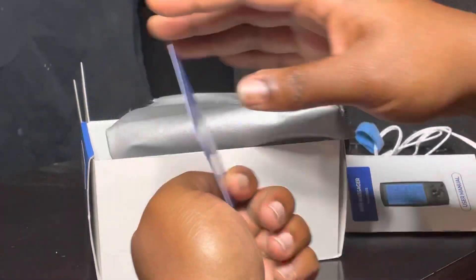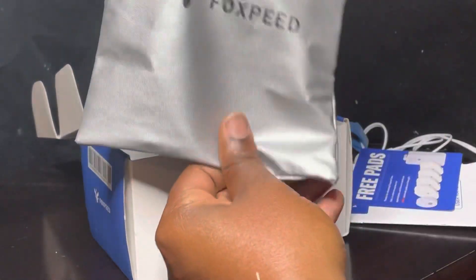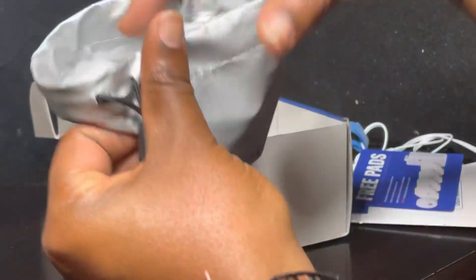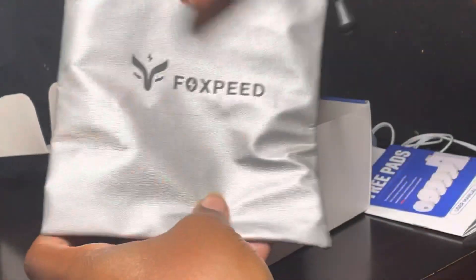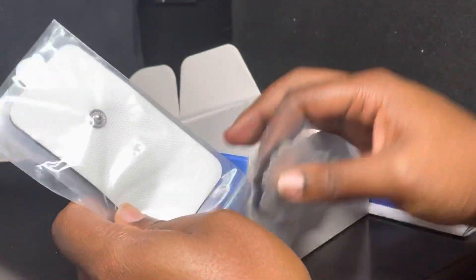It also comes with a little carrying bag — super cute. That's Foxpeed for you. Shoutout to Selena — thank you for sending me this and thinking of me, I really appreciate it.